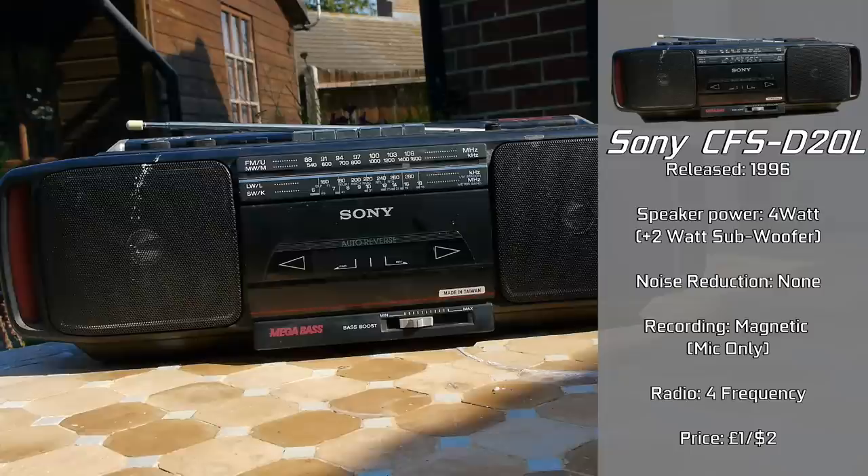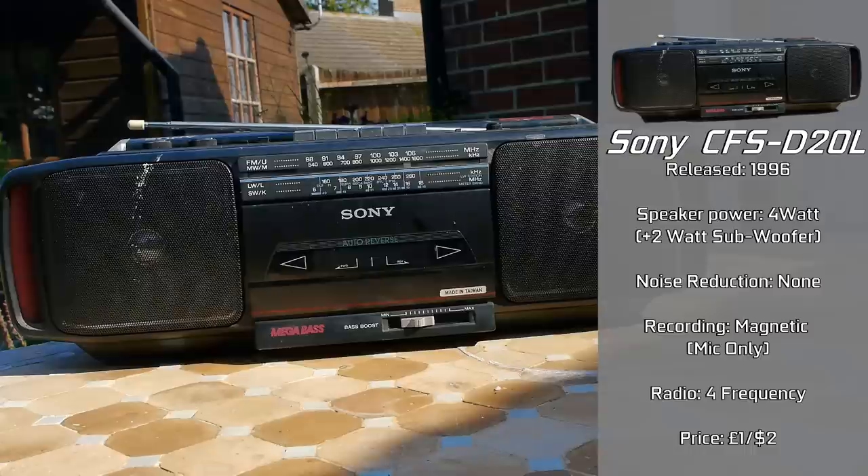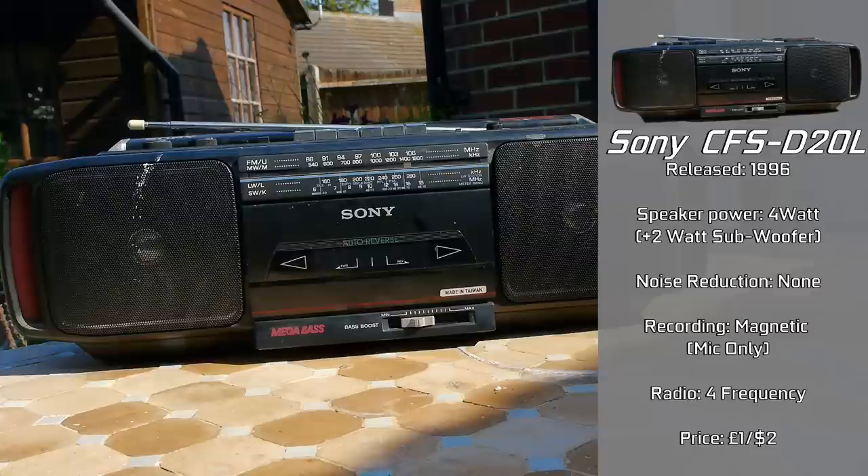Combining together for a whole six watts of boombox goodness, it doesn't appear to utilize any form of Dolby noise cancelling, designed to play only ferric-based cassettes. That gives me the impression that although it was a mid-range cassette boombox, it's not exactly one of the high-end ones capable of playing all cassette types, and it may have also been primarily used as a radio player. It does have recording features and a built-in microphone.